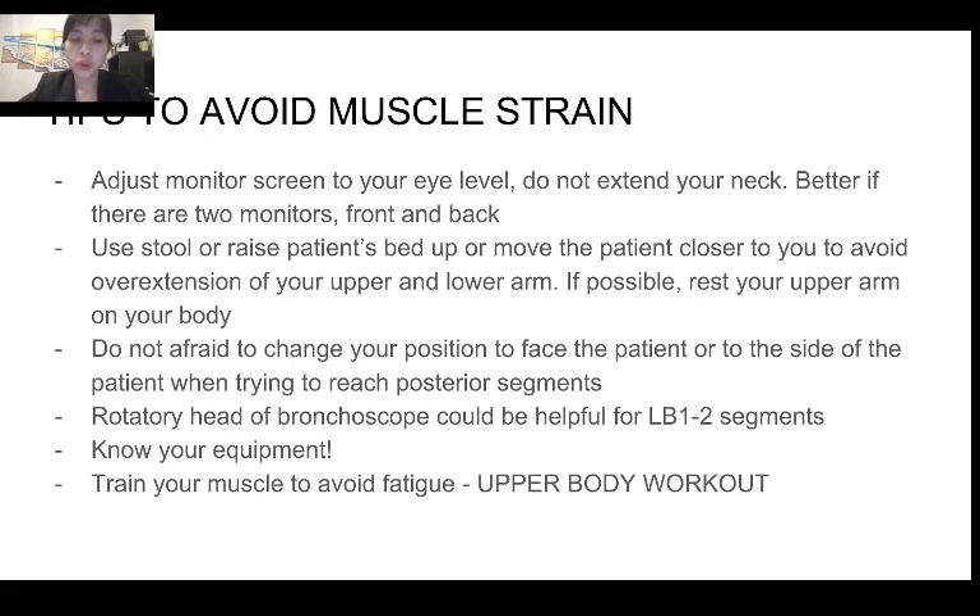If you have a bronchoscope with a rotatory head, use it — it can be helpful for the LB1 and LB2 segments. Lastly, you should train your muscles to avoid fatigue. Upper body workouts have been very helpful — especially to build muscle strength. That would conclude my presentation. Best of luck with your training.